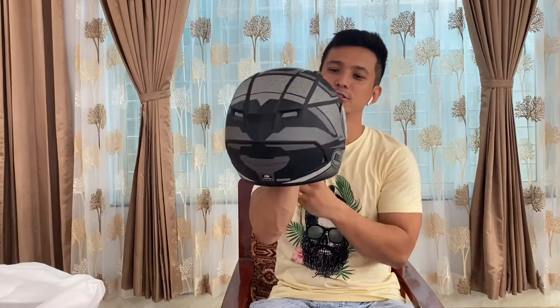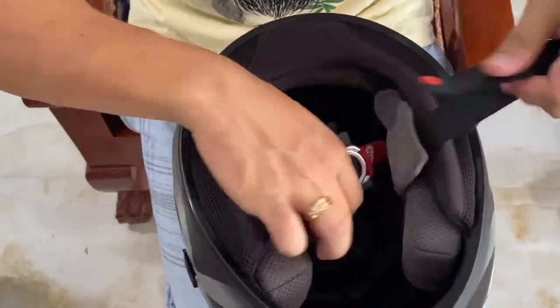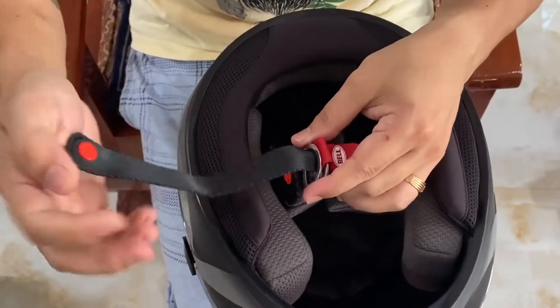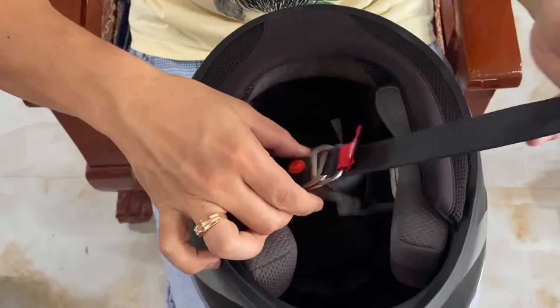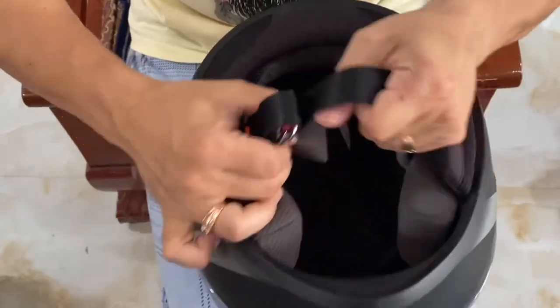So this is how it looks. The locking system is quite different from a regular helmet. I'll show you how to strap it — you take this strap, put it inside, then take it out from here and lock it. This is how you strap your helmet.